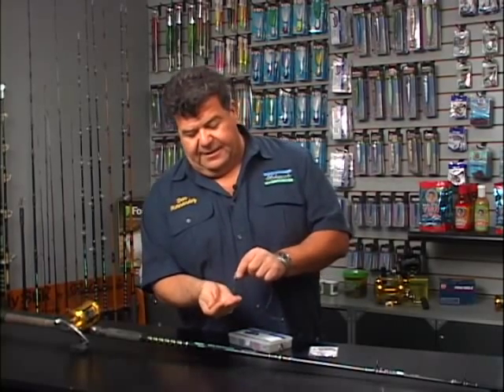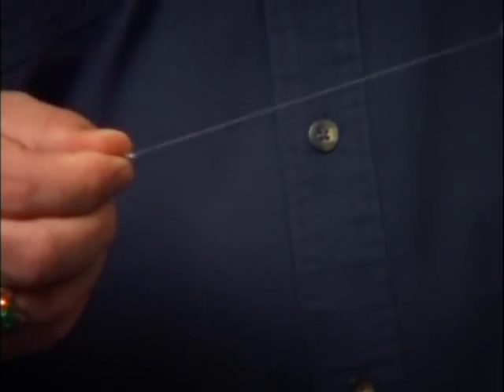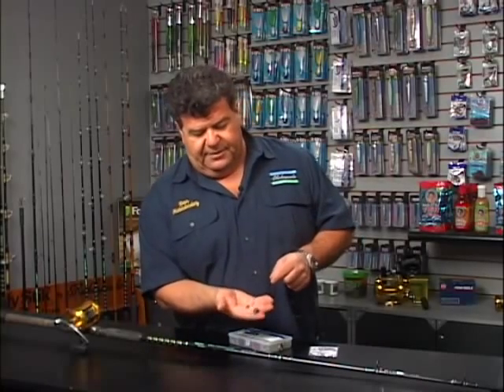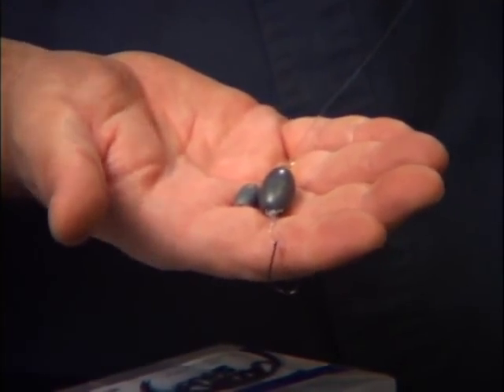Now, when we start fishing the calicos, the fish will be a little bit deeper in the kelp, and today we have a little bit more current. So you want to have a sliding sinker like this. You can go anywhere from a quarter ounce to an eighth of an ounce, just depending on how much current you have and how deep you're fishing. Different size sinkers should always be in your tackle box — you never quite know what you're going to need.